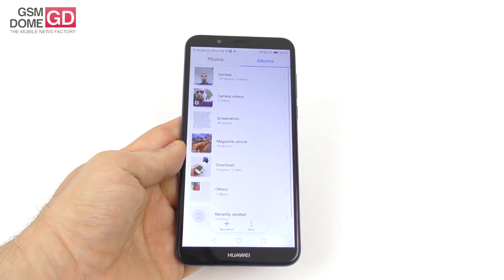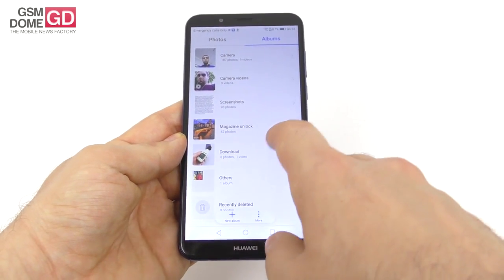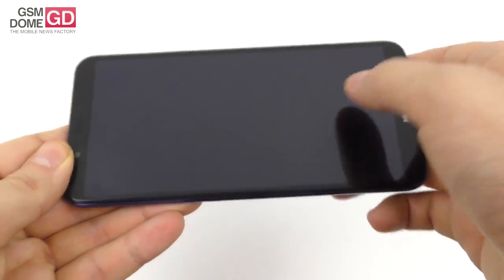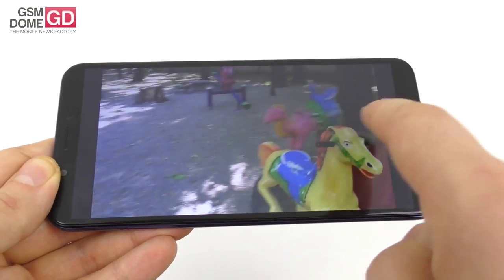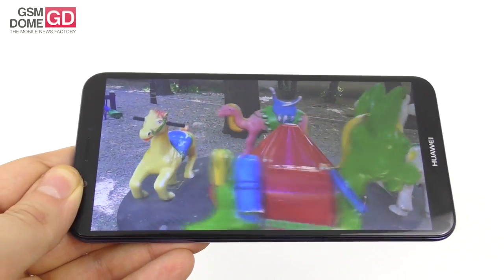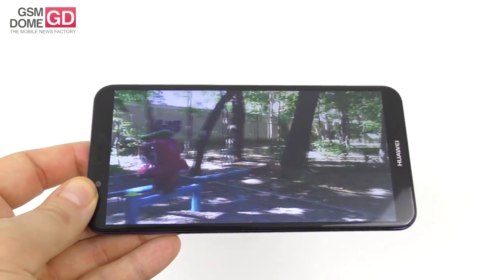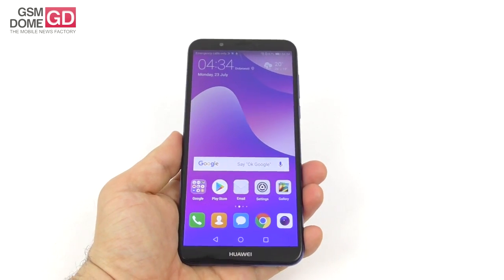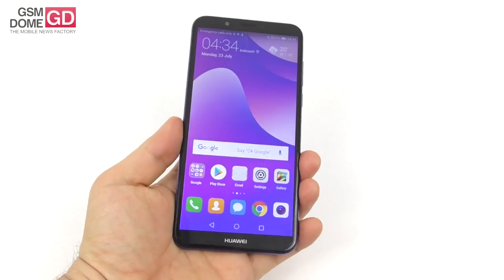The screen is a 5.99-inch Full View IPS LCD with 1440x720 pixel resolution. Testing revealed the contrast is rather weak in sunlight, colors are pretty vivid, and white viewing angles seem okay at first glance but vertically — when tilting the phone — visibility drops significantly. Brightness is okay indoors, but outdoors you will see nothing. Looking at it from the front is fine; from the sides, not so much.